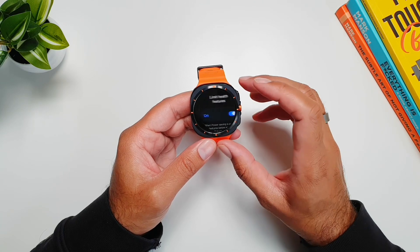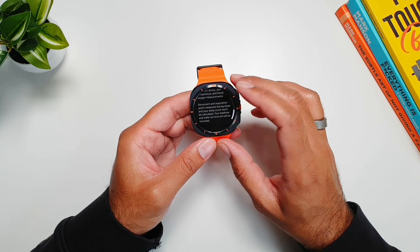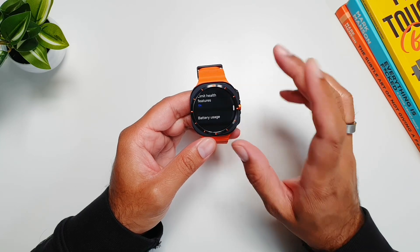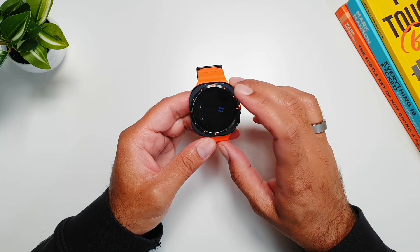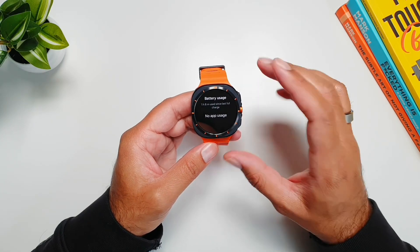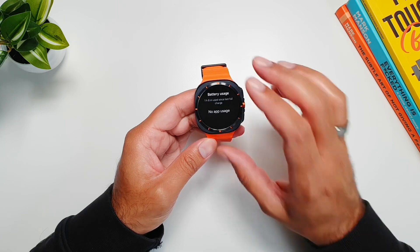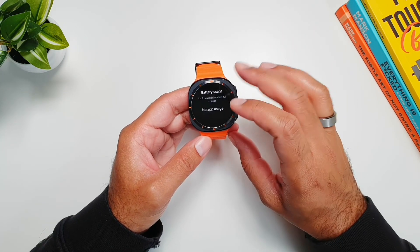We also have the option to limit health features from here — you can read what health features it will limit. But the thing I wanted to show you is the Battery Usage section, where you can see exactly which apps are using how much battery.